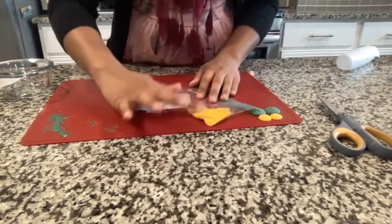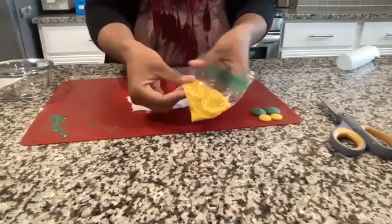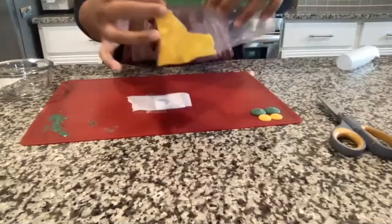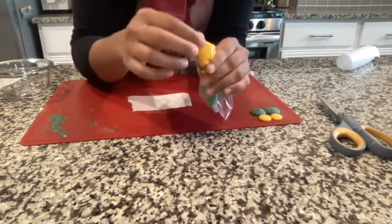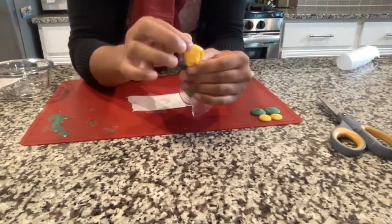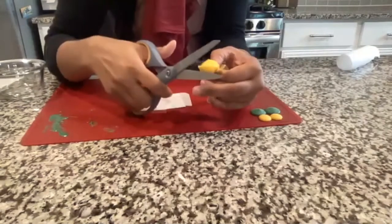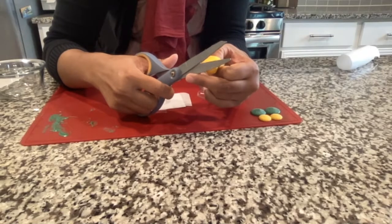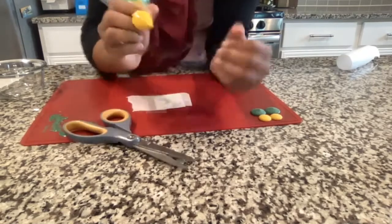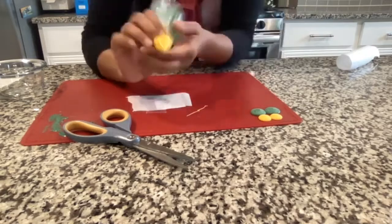Two rounds of 30 seconds should get it pretty melty. Squish it around in the bag to make sure everything's mixed with no lumps, then close the Ziploc so nothing comes out from the top. Once the chocolate is in one corner, use scissors to cut a small hole across the corner. Start with a small cut — you can always make it bigger if needed.